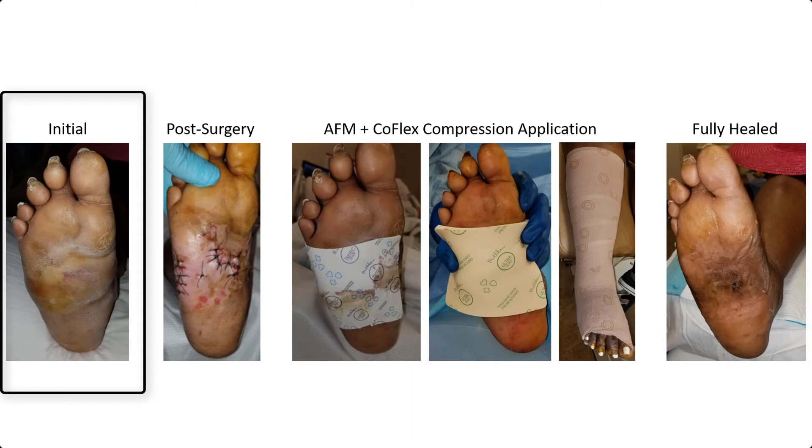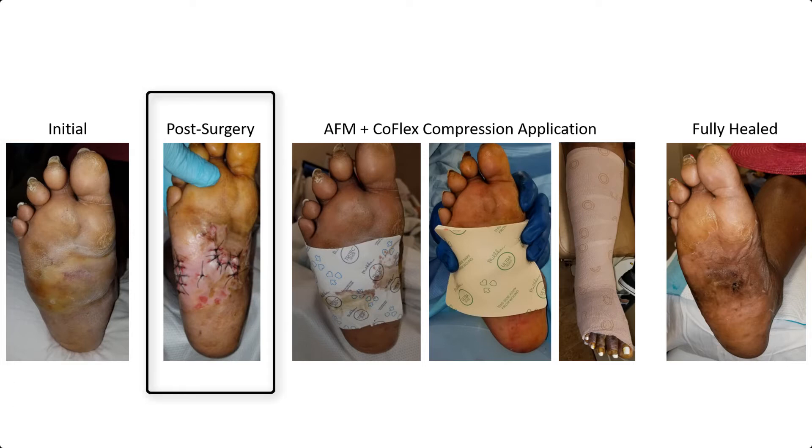This was a more recent case of a 50-year-old African-American female with a history of diabetes mellitus with peripheral neuropathy, who had an infected right barefoot blister. This patient was actually going to be discharged from home until she requested a podiatry evaluation.